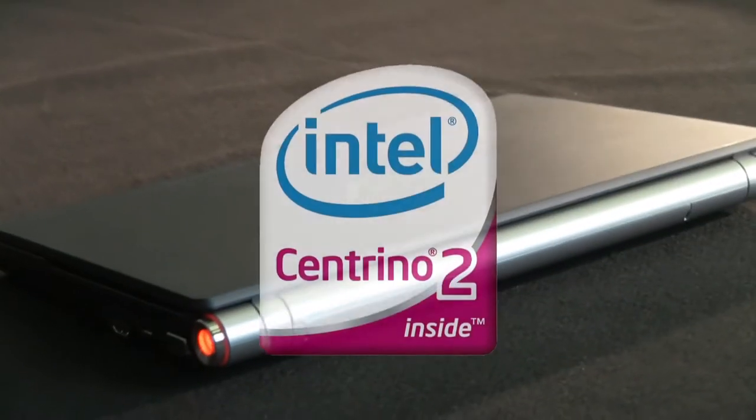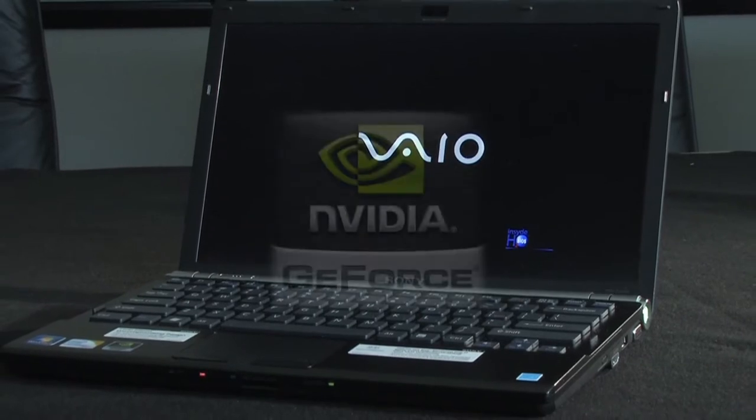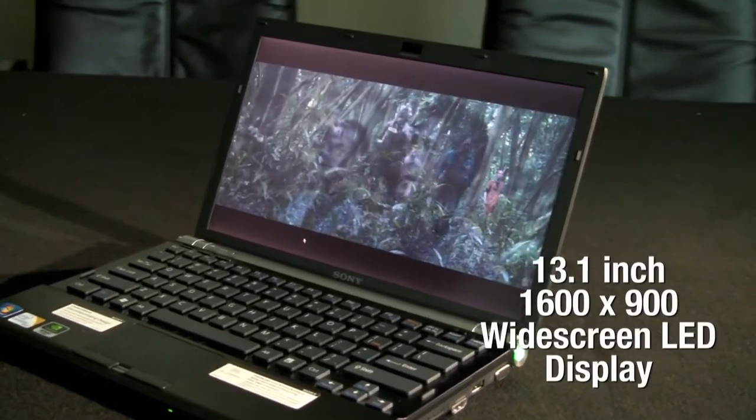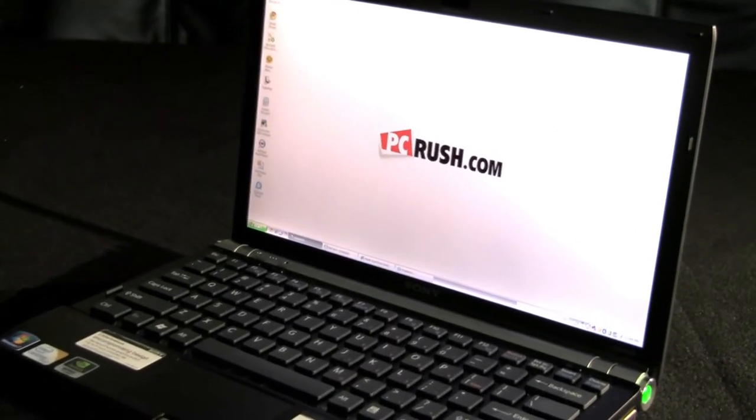Inside you'll find an Intel Centrino 2 processor with 4GB. Thanks to an NVIDIA GeForce GT 9300M graphics card, the VAIO will be able to handle virtually all of your graphics needs. The 13.1-inch 1600x900 widescreen LED display is scratch-resistant and is also backlit for brighter, crisper images.